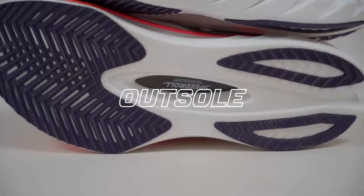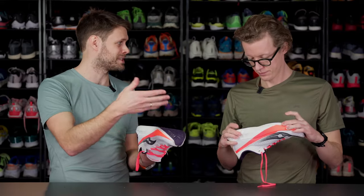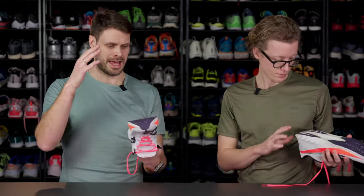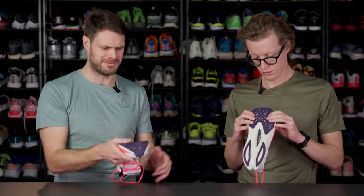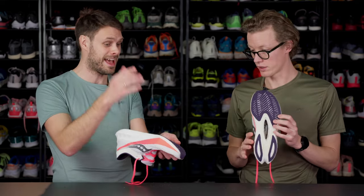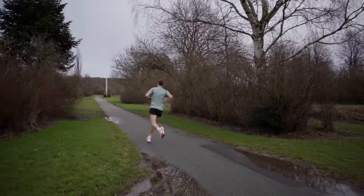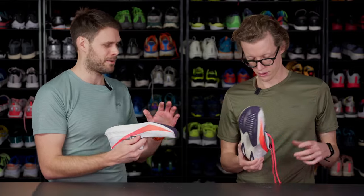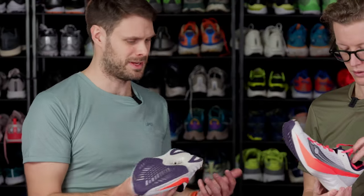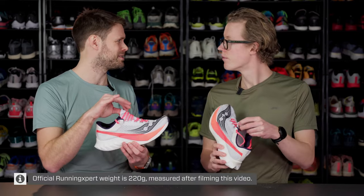Let's move on to the outsole. There's quite a bit of outsole — same type as the Endorphin Speed, actually. Lots of cutouts to trim down a little bit of weight, but a lot of coverage. It really works; I felt like it stuck to the ground on wet asphalt with no problem. I'm really satisfied with how well it sticks and I think it's going to be okay durable as well. This shoe is also around 212 grams — very, very lightweight.